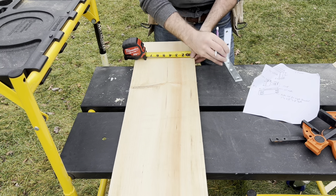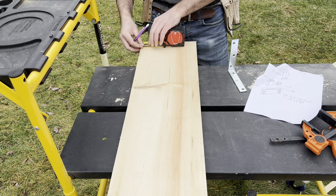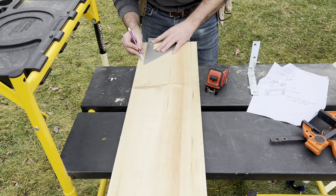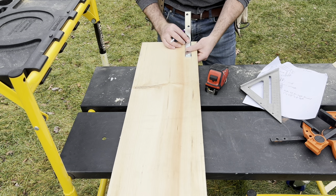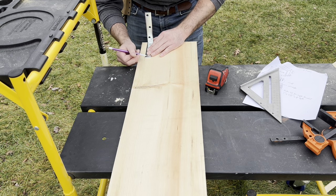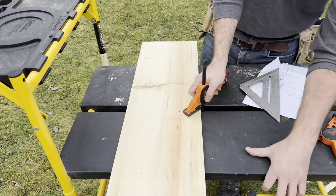Now it's time to measure out where these brackets go so I can recess them down into the wood. That way you don't see them if you're looking at this straight on. If you really want to be accurate, I find using the actual bracket — the piece you're going to be putting into the wood — is better than measuring the piece and then transferring those dimensions onto the wood. Use the actual piece: it's easier, faster, and you'll get a cleaner, more accurate cut. That's what I'm doing here — I drew my line off the edge, and now I'm using the bracket itself to make my next line.